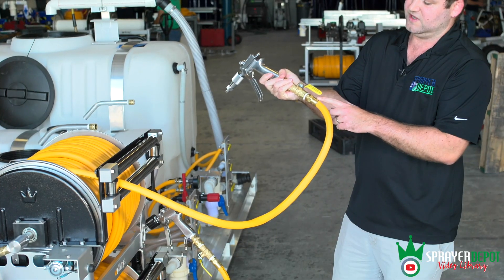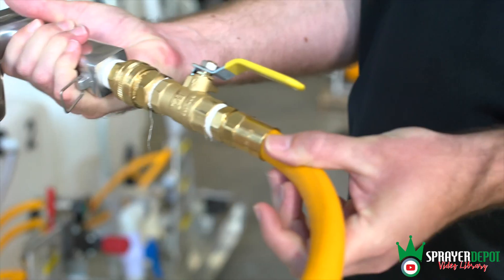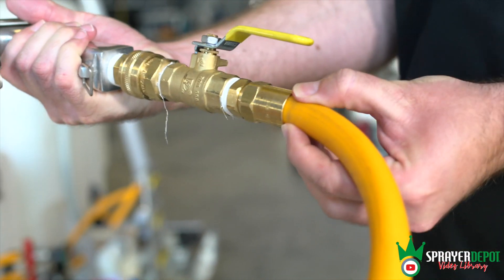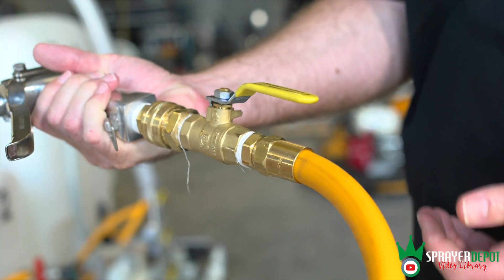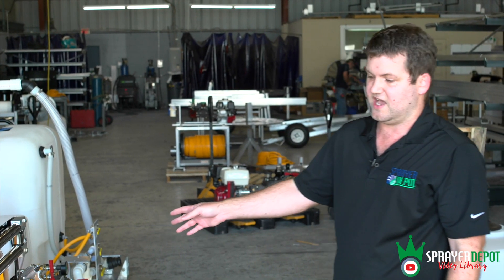Another thing we use: these are Foster reusable two-piece fittings. You'll notice there's no clamp — we don't want clamps on the hose to cut your hands or slice your hose. So you've got a Foster fitting, a ball valve, and then your Foster quick disconnects. These are 18-inch electric reels, 300 feet of half-inch hose each, with a JD9-type spray gun. We have other gun options.